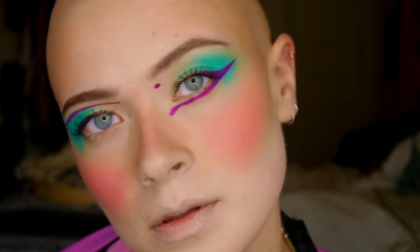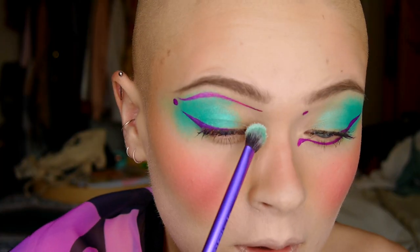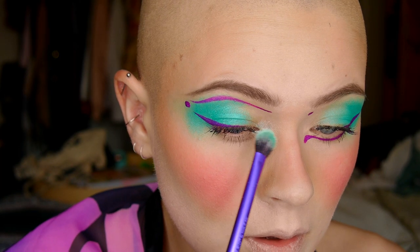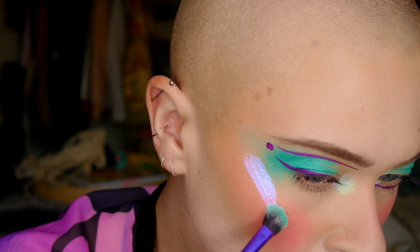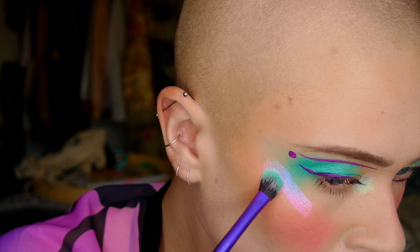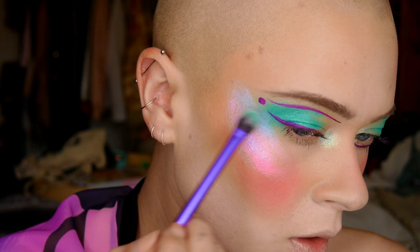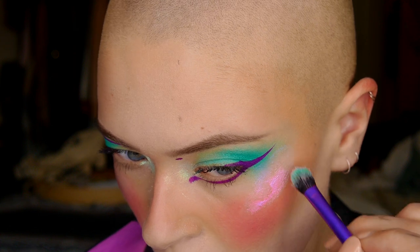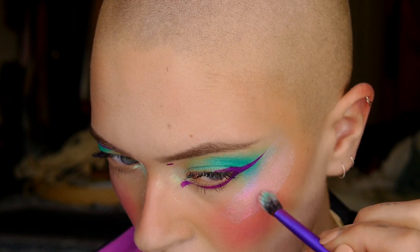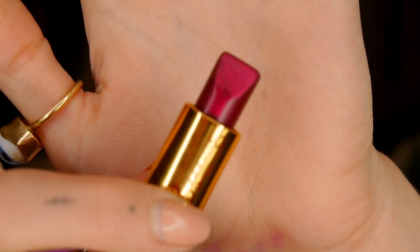Then I'm going in with highlighter — the Unicorns palette from Lime Crime. That little green shade in the middle makes the most gorgeous, effortless, fun highlight, and I put it on the inner corners of my eyes. Then I went in with my new Milk Holographic Face Gloss, applying it with a brush since this was my first time using it and I wanted to go slow. It's a pretty intense product but really fun.